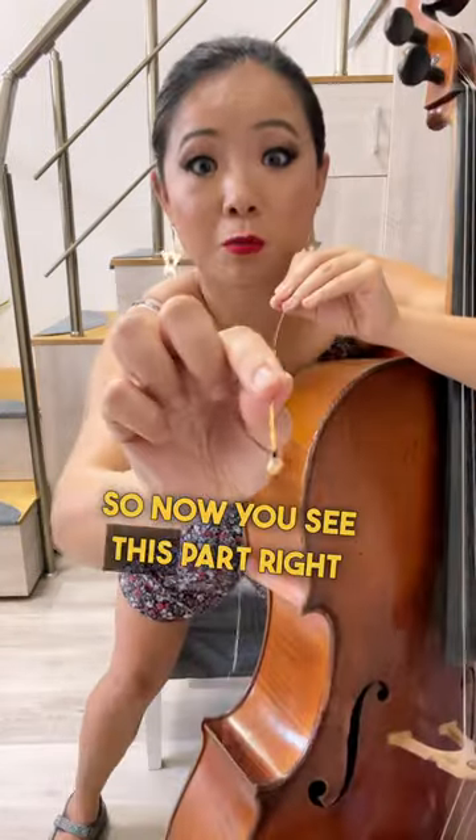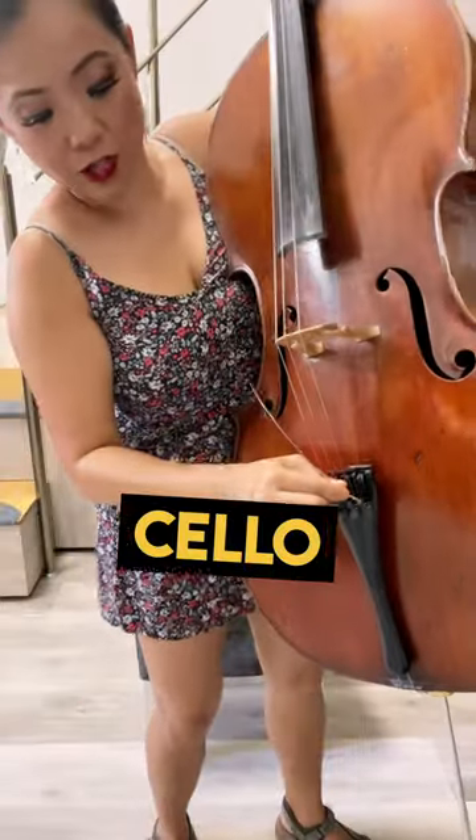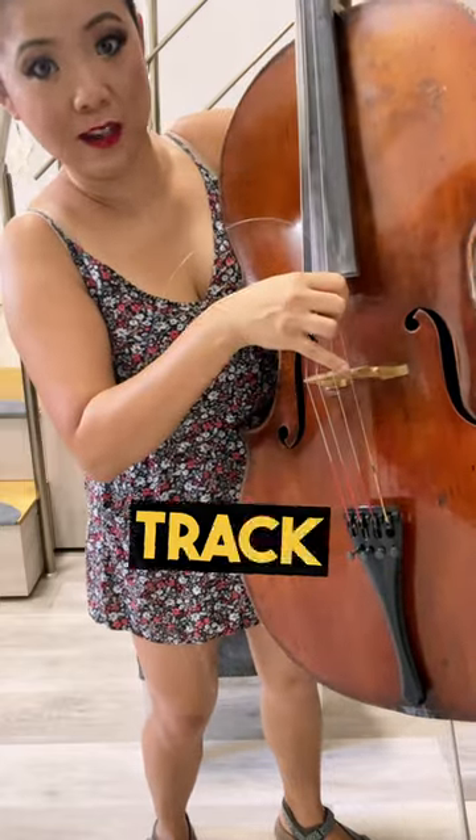So now you see this part right here — what you want to do is hook it to the bottom of the cello like so. Hook it up, and then we put it on where the train track is, and then we put it on right here on the bridge and go like this.